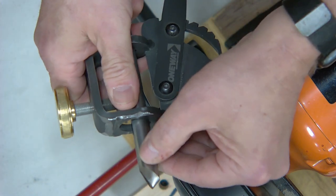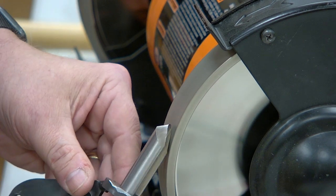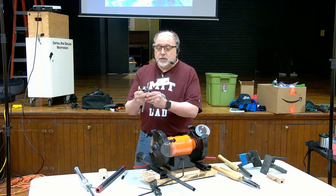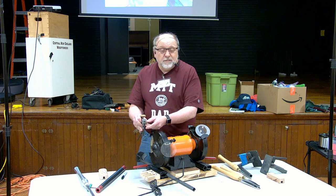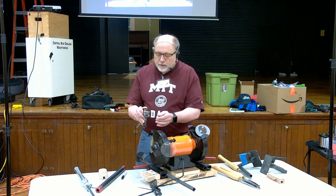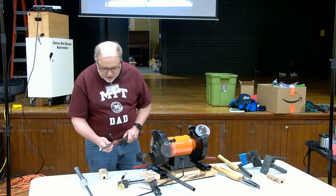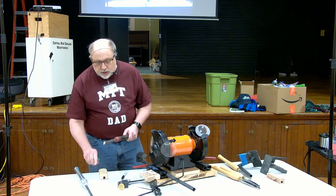I'll just hit it again, barely touching it. Now I'm happy with that — the bevel is nice and clean. Then I go over and do the other side. To test if it's sharp, draw your thumb across the top: if you can feel a little bit of a burr, it's sharp and ready to go. Shut off the grinder, put it back in the handle, tighten down, give it two twists with the wrench, and in less than a minute I'm off turning again.